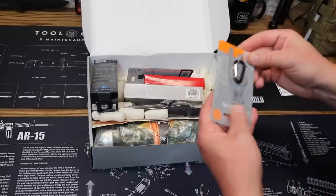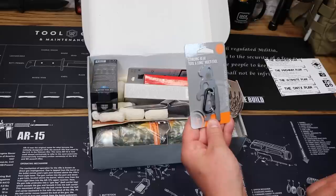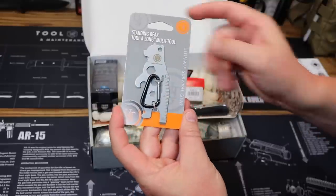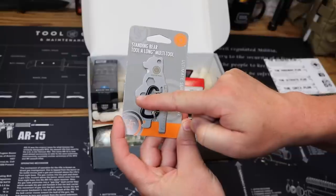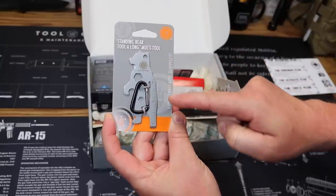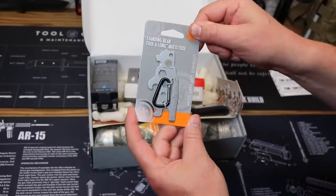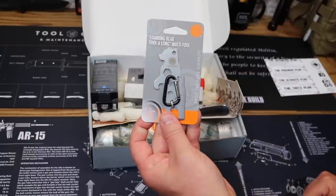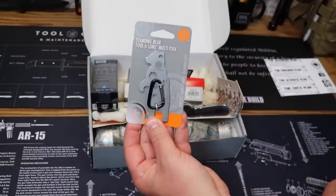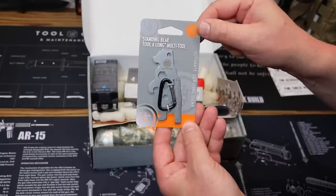We've got a lot going on in this box, so let's motor on through it. Next off, we have from UST the Standing Bear Tool Along Multi-Tool. It's shaped like a bear — you can see the legs, arms, nose, ears, and back forming the bear silhouette. UST has been making a lot of these wildlife-oriented multi-tools, and personally I think they're really cool. This one is the Standing Bear.